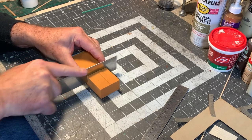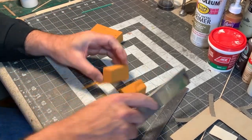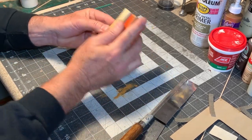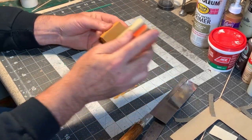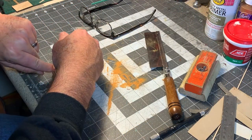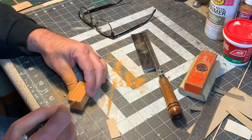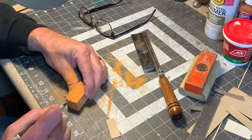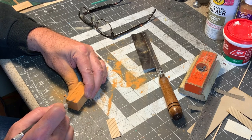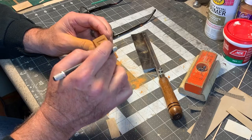The first step was using a razor saw to cut a block of foam that was a scale 4x4x8 feet tall. Then I used a sanding block to clean up all the edges and make sure everything was nice and square. I used a blank of the door to mark its position on the foam, and then used a hobby knife to carve away material until the door would fit recessed within the walls. This isn't hard to do, but requires a little time and patience to keep things square.